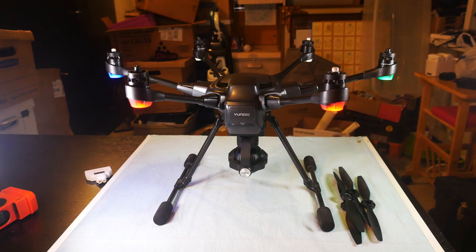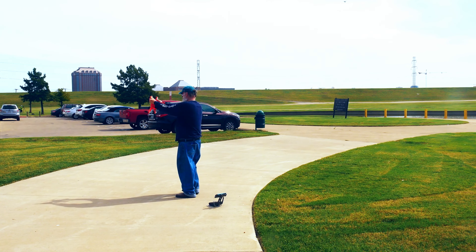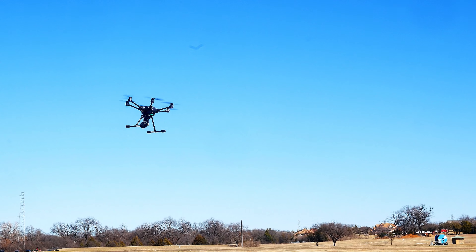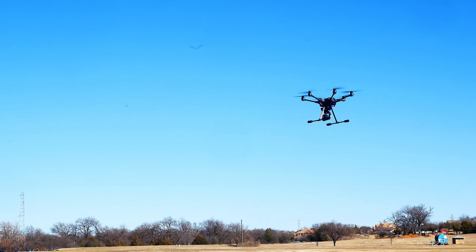So when should you calibrate your drone? I get asked that question a lot. Today I'm going to provide a few situations where a calibration is recommended, and I'm going to show you what it looks like when a badly calibrated drone is showing the toilet bowl effect.